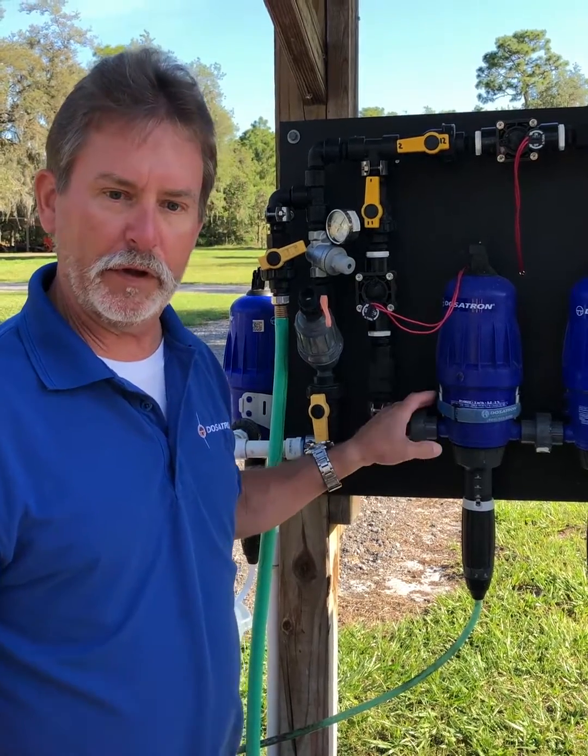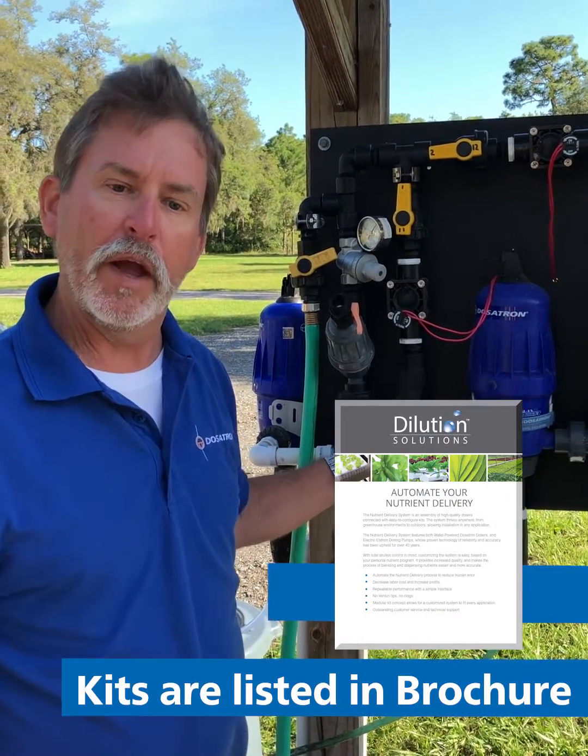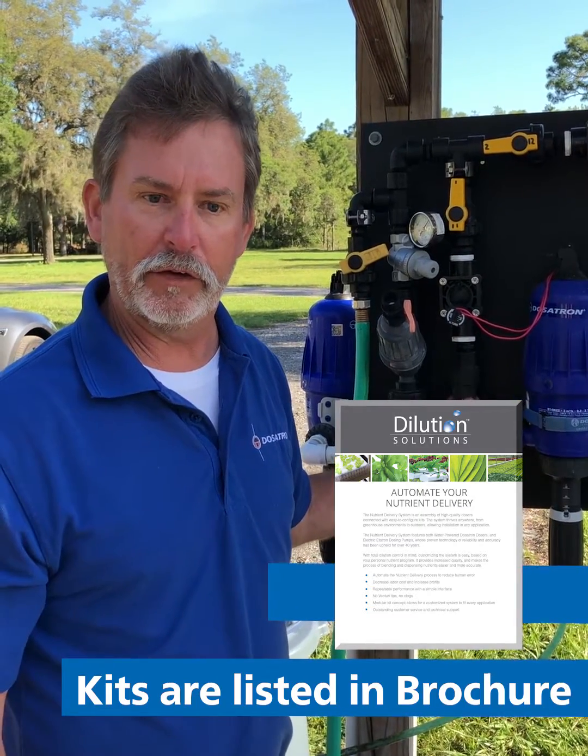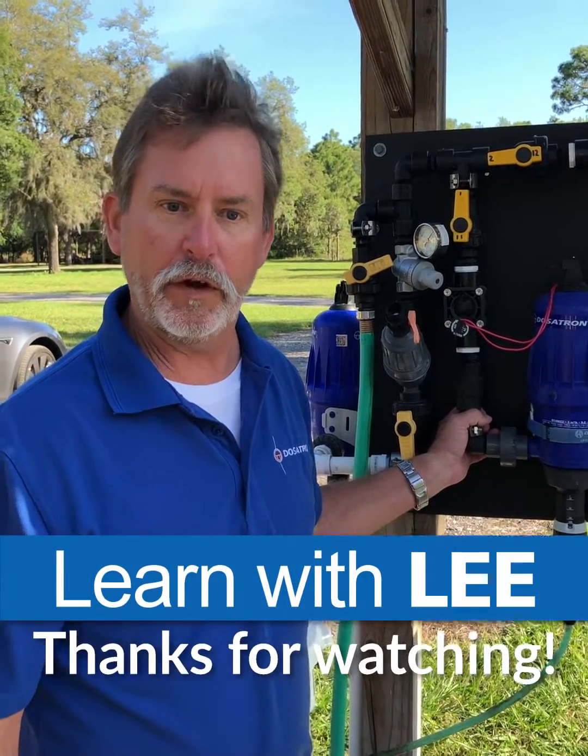This application can be done for any growing scenario and is customizable and modular. If you have questions about our NDS system, please call us at Dosatron and Dilution Solutions.